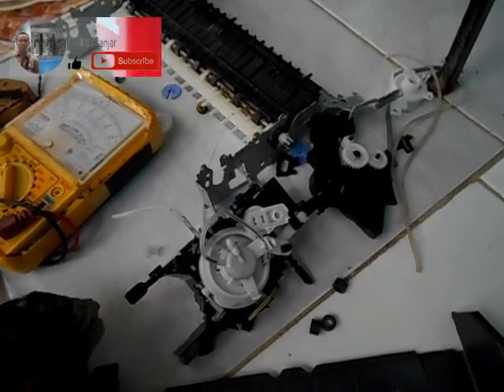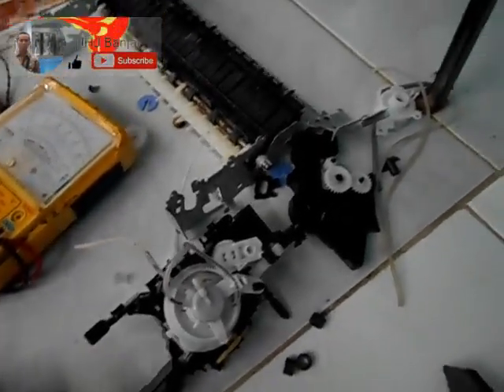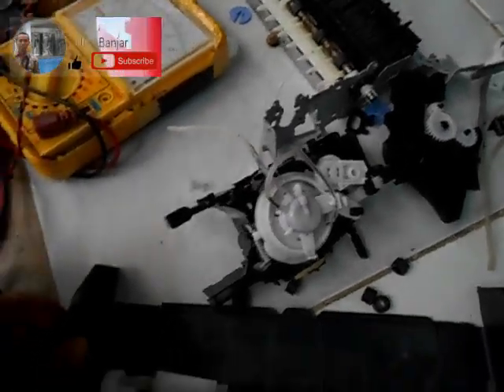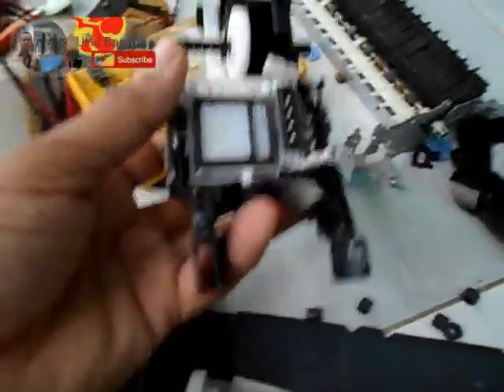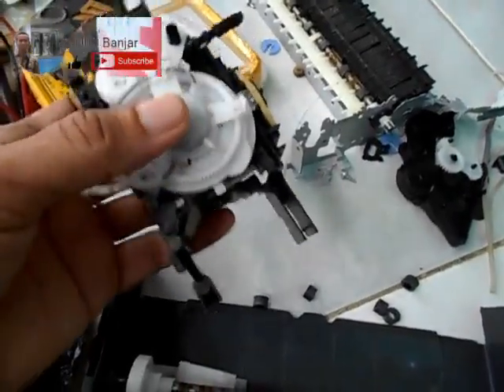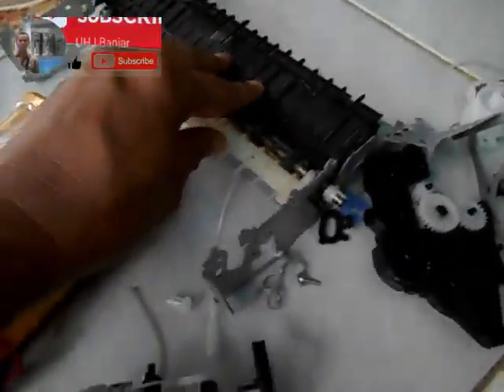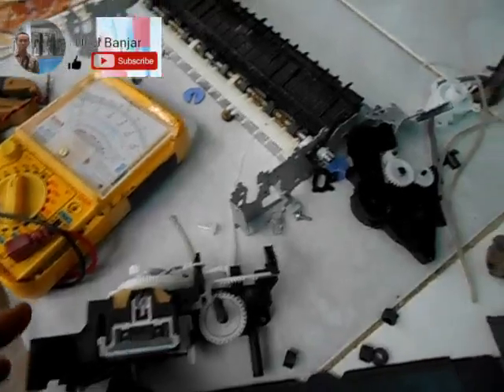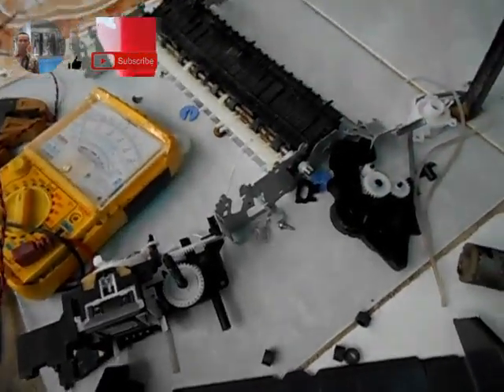Saya akan mencoba memanfaatkan perongsokkan printer Brother yang ada WiFi-nya. Kemarin rusak, tidak bisa diperbaiki lagi. Di printer ini ada beberapa motor — motor DC 24V dan 12V — ada motor untuk pembersih head cleaner, motor untuk roller kertas, dan motor penggerak catridge. Jadi ada 3 catridge, dan kemarin dua sudah saya ambil untuk percobaan lain.